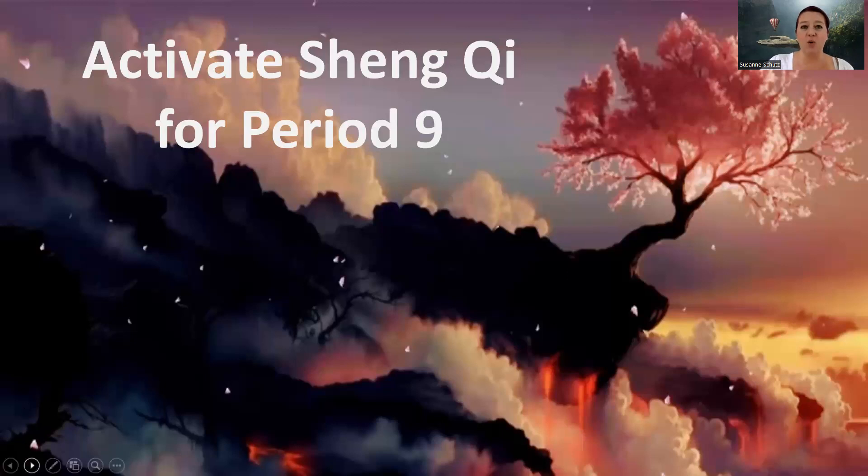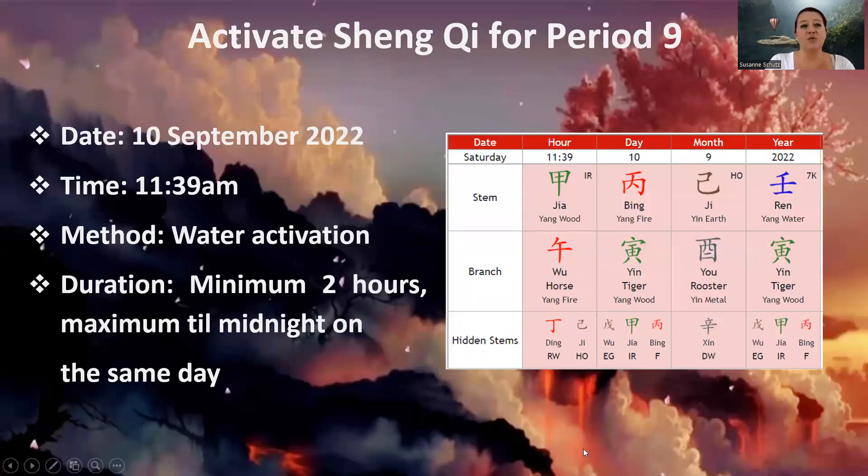The day to do it is the 10th of September, and the time is very specific: 11:39 AM. It's a water activation, and you will have to leave it in place for a minimum of two hours, but maximum until the end of that particular day — until the end of September 10th. It should not cross over into September 11th. You can remove it any time after the two-hour mark has passed.